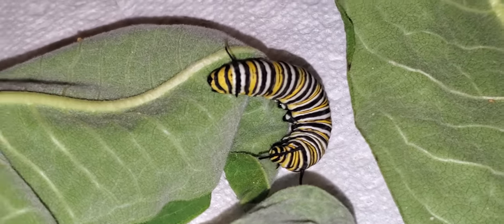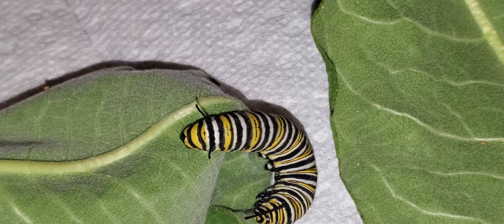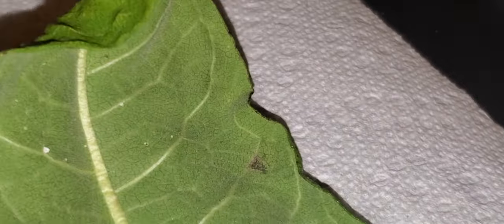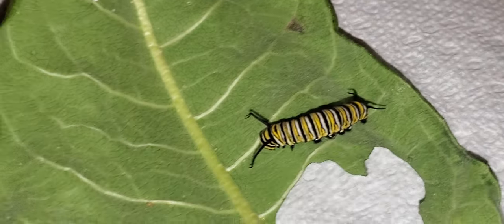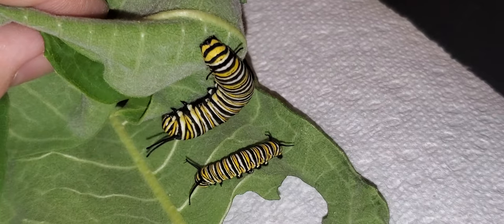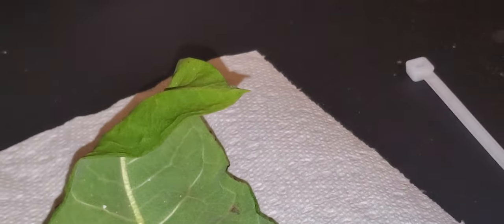This is a nice big fat fifth instar here. This is a fresh fifth instar, meaning he probably just molted today at some point. So he's rather small compared to this big heavy guy here. These are both fifth instars — this one is just further along. And this guy up here is a fifth instar as well.